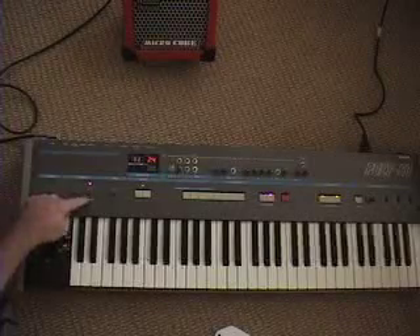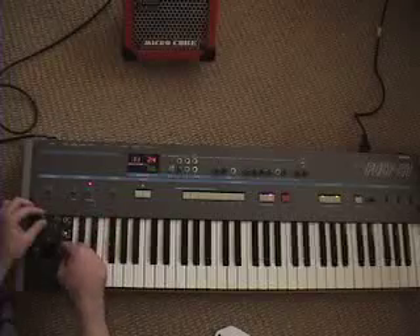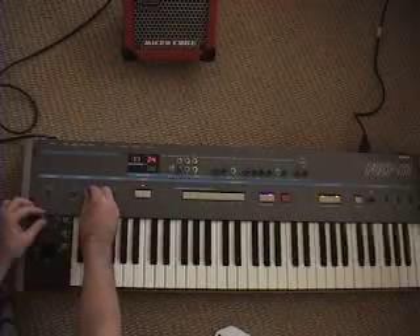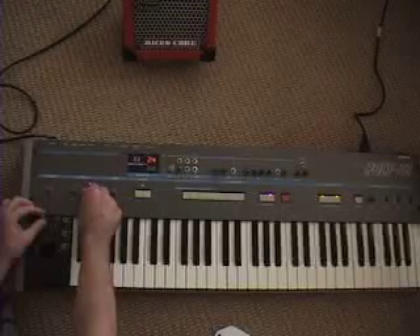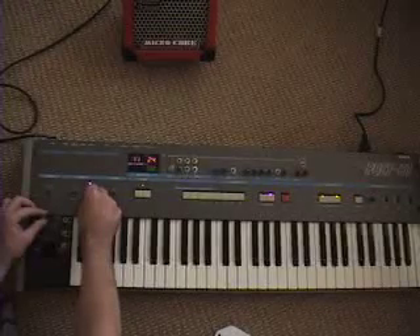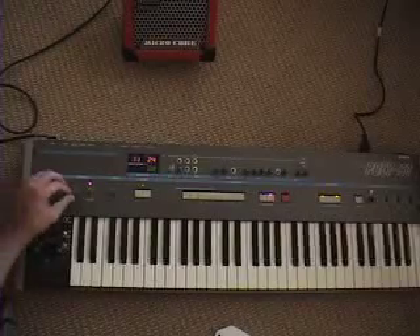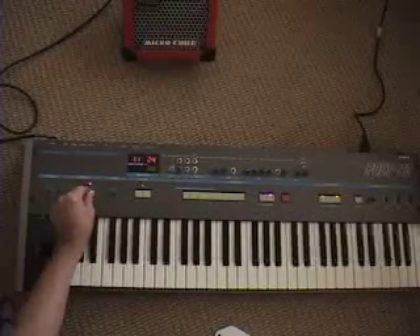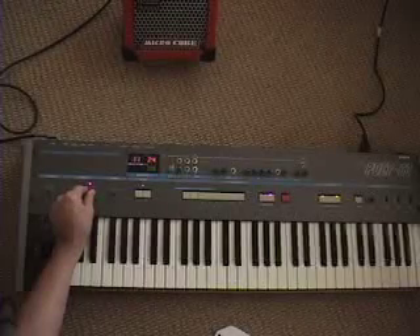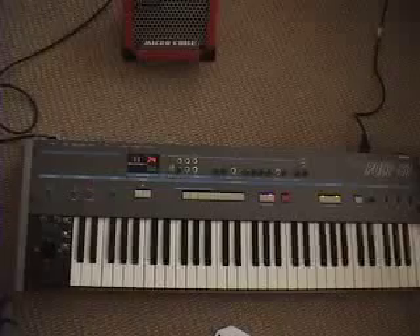But if I want to apply this LFO to the DCO I can do this. It's a square wave right now so I can adjust the frequency here. Or I can apply that also to the VCF — I can add the LFO frequency to the VCF over here. I can bring it back to the stick.